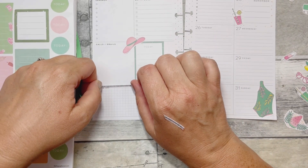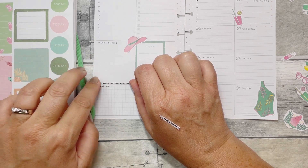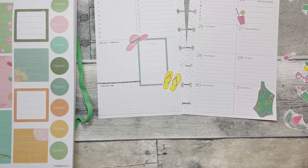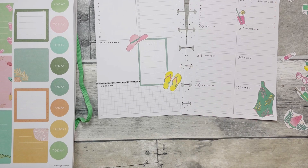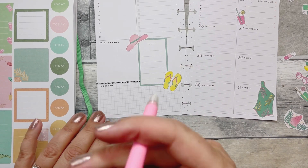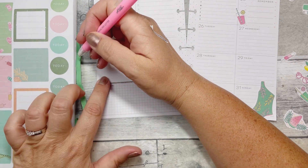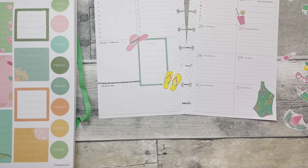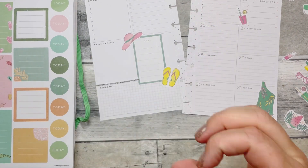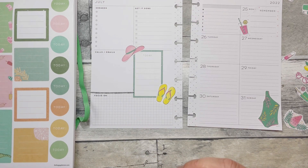I think it's also supposed to rain tomorrow here. Every day they keep saying it's going to rain and it doesn't. We really could use the rain because it's just so dry — our grass is crispy. My son was like, it's literally crispy to walk across. I try to water it, but when it's like 90 degrees every day, that's just what happens.